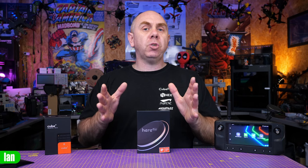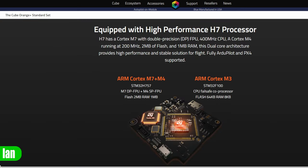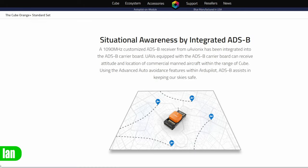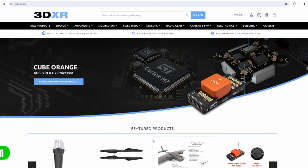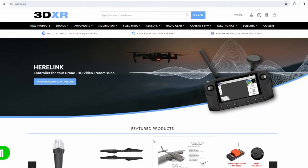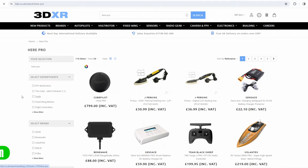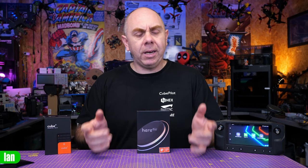In part two, we'll show it both using GPS base as well as rover, and talking about the moving baseline feature using two of these modules on a 650 quad. Before we get into it, I want to say a massive thank you to Philip Rose and the team over at CubePilot — they sent this over to me. There will also be a link to 3DXR in the description; they are one of the main distributors for CubePilot across the globe.